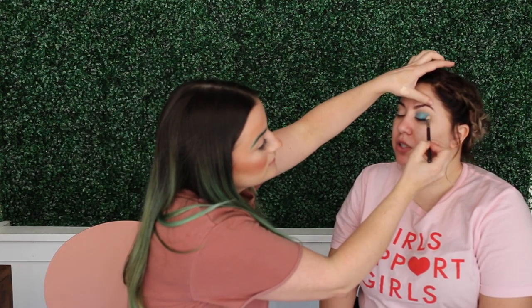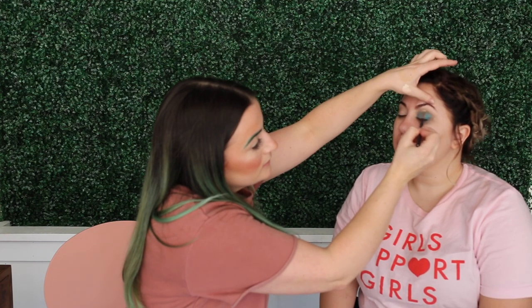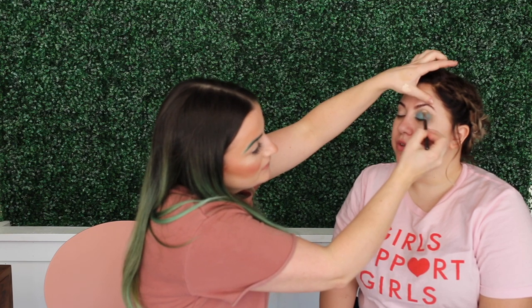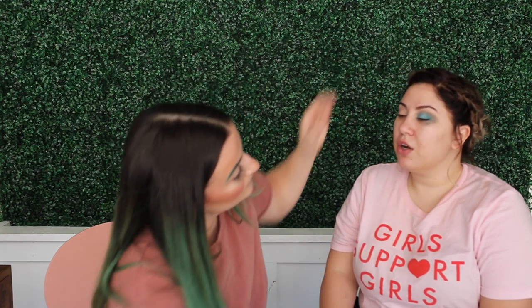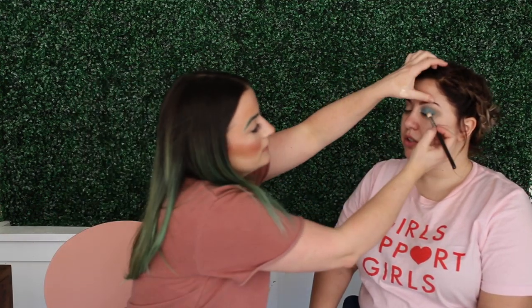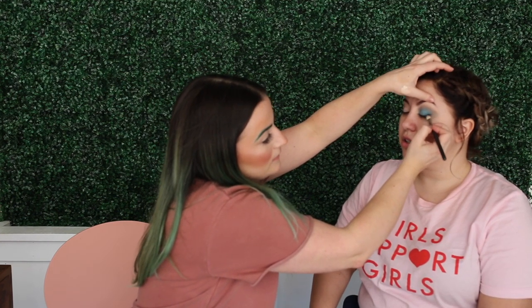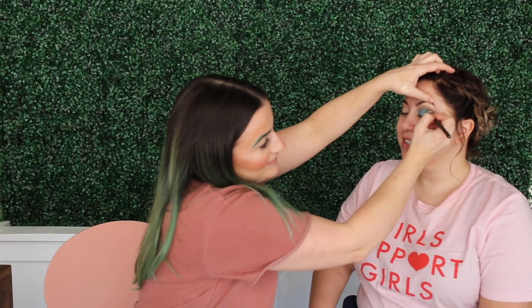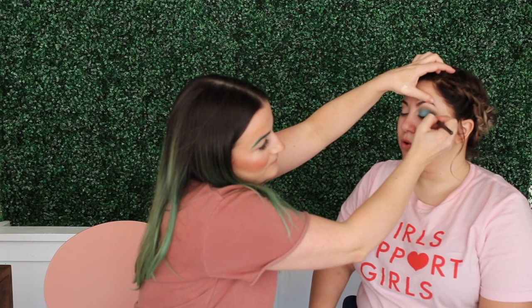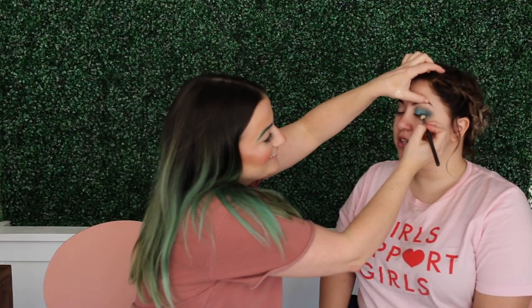I'm just going to blend out the top of that with just that brown. I'm using a 217 blending brush from MAC. So I'm going to go into black and start deepening it up — a little bit of black, a little bit of blue — and start taking it along the lash line.